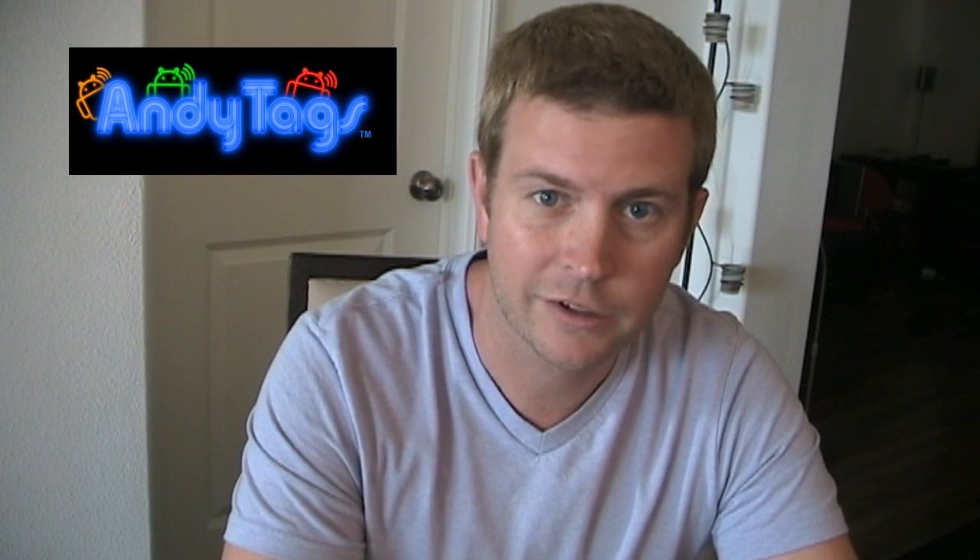Hey Android fans, this is Eric from HollywoodFoto.com with another Android app review. Today I'm just going to be doing a really quick review of the app NFC SmartQ. Before I get to that, I just want to remind you that this review is being sponsored by AndyTags.com. AndyTags is just the best website on the internet to get really cool NFC sticker tags for use with your Android phone.